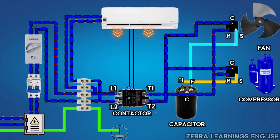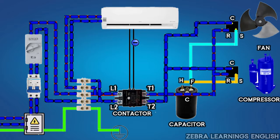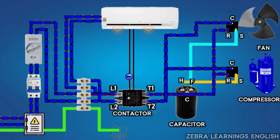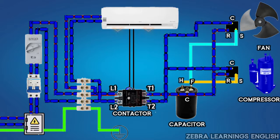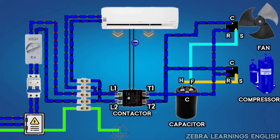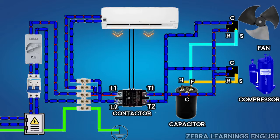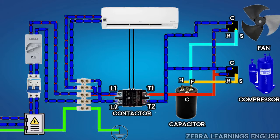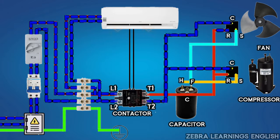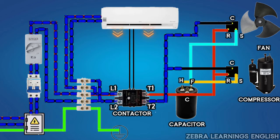After the room temperature set point is reached, the indoor unit will stop the power supply going to the contactor. This will de-energize the contactor and stop the power supply to the outdoor unit. Then the compressor and fan motor will be cut off. This is the detailed wiring and working diagram of split AC.